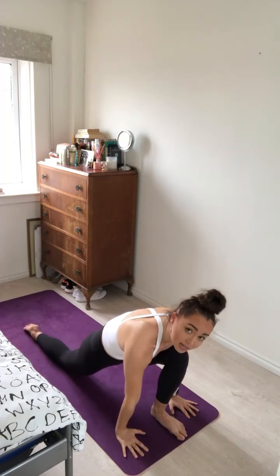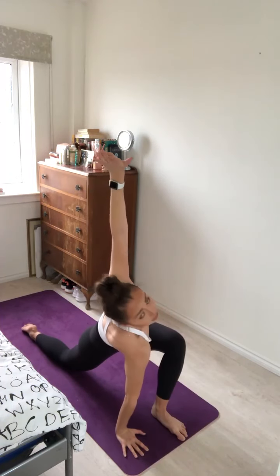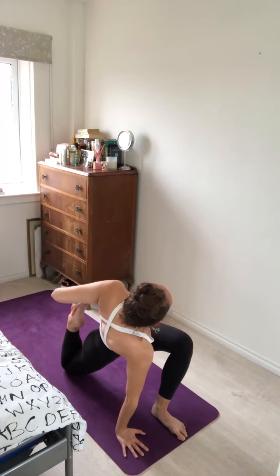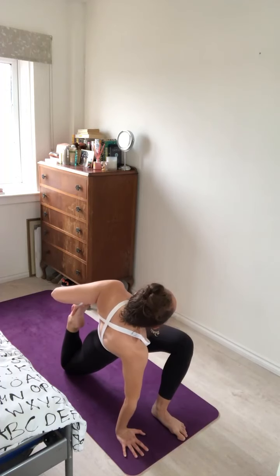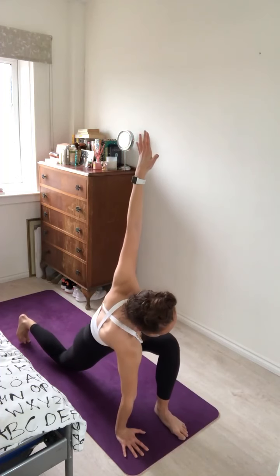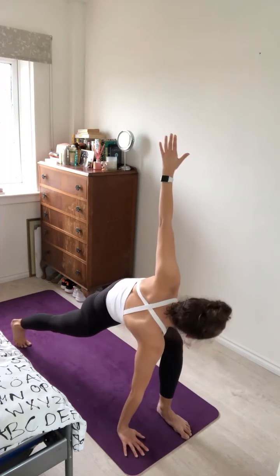Inhale, reach up. Exhale, plant the hands on the mat framing the left foot. Inhale, reach your left arm up to the sky, twisting the sternum to the left hand side of your mat. And if it's available to you, draw the right foot in for a nice quad stretch. Inhale and exhale. One more — inhale and exhale. Release the right foot, reach the left arm to the sky. Inhale, untuck the right toes, stretch through the right leg for a twisted lunge.